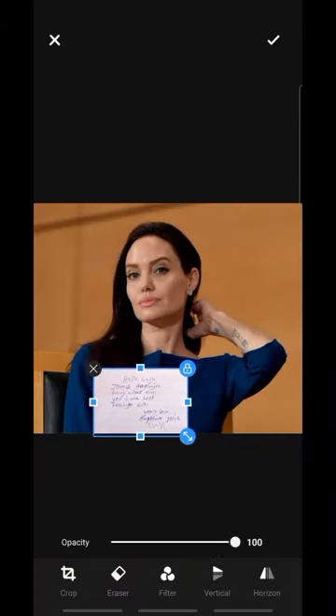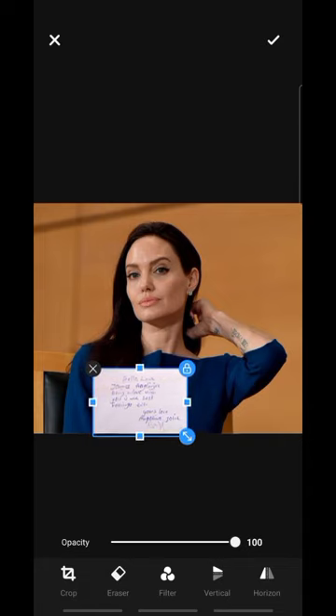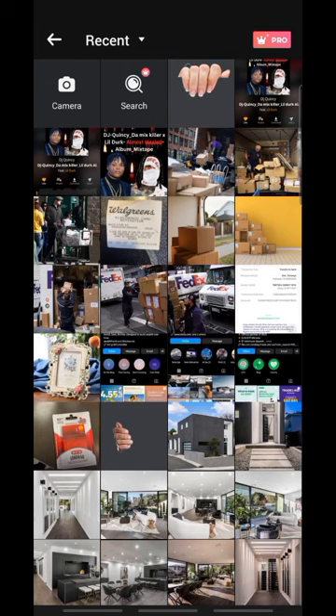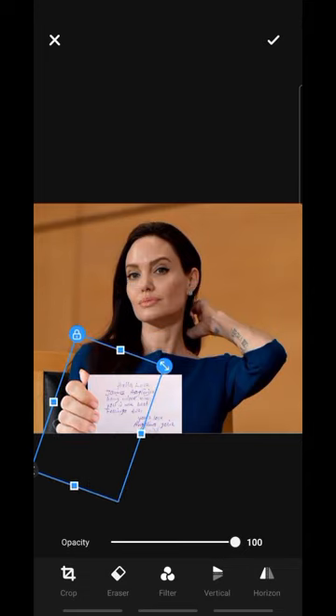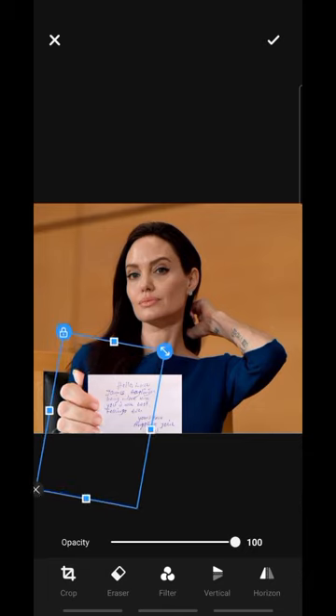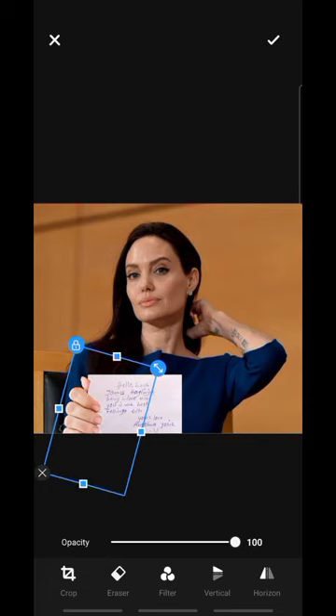So you put in the paper first, then bring in the hand on top. Put the paper where you want it to be, then bring in the hand and position the hand where you want it. This might not look perfect here because I don't want this video to be too long.